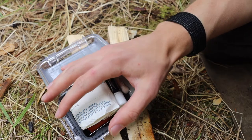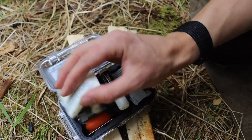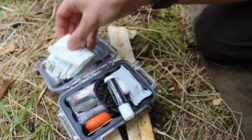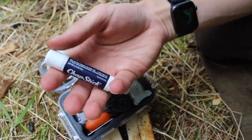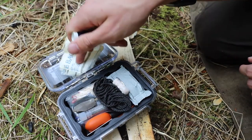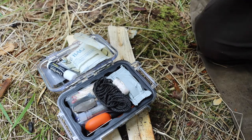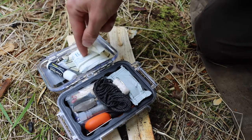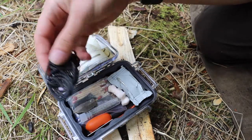The first component is a small package of gauze along with a bit of chapstick. The idea is that you rub the chapstick into the gauze and make a kind of vaseline cotton ball solution, which will extend the burn life of the gauze when you're using it for fire starting.